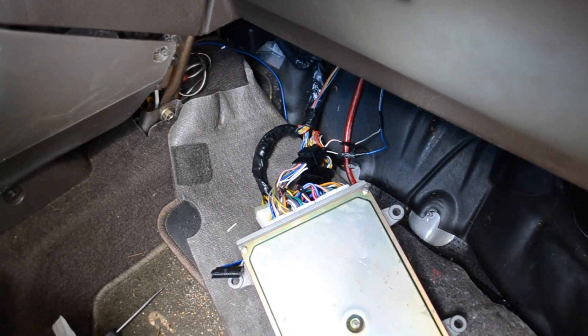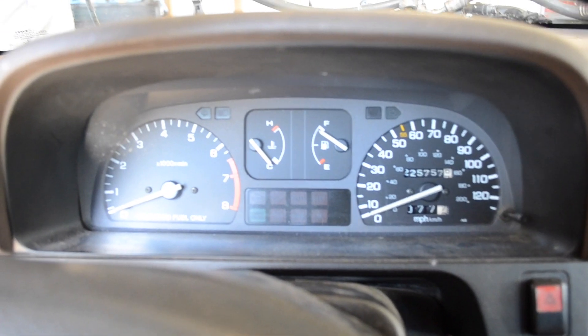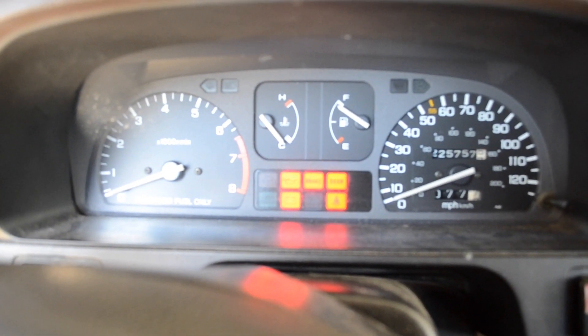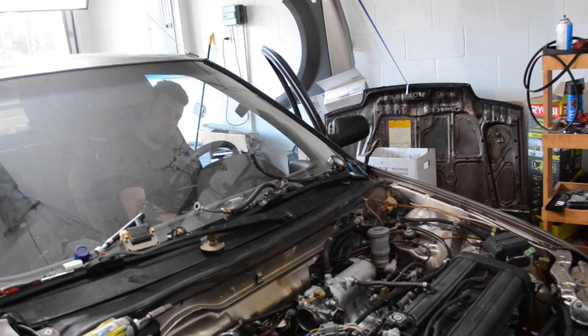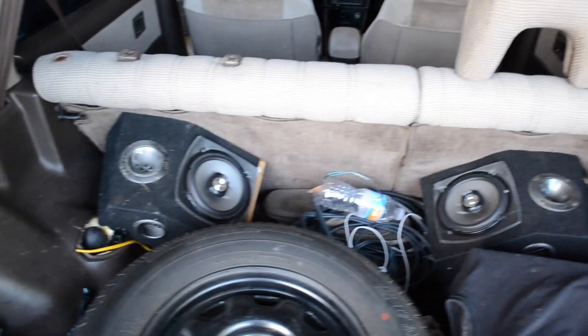We've plugged the jumper harness into the OBD1 side. Now we're plugging in the OBD1 ECU. We still have a little more wiring to do with the sub-harness and O2 sensor, but let's see if this thing runs. Put the key in — check engine light on, check engine light off. The car starts. Wagon life.